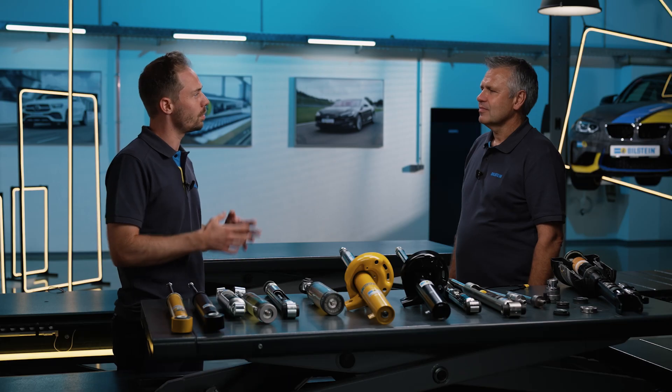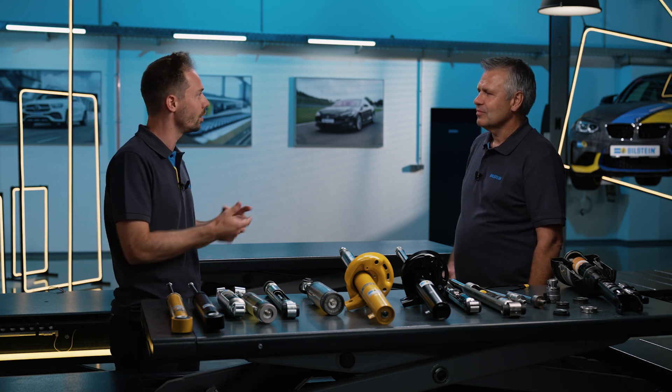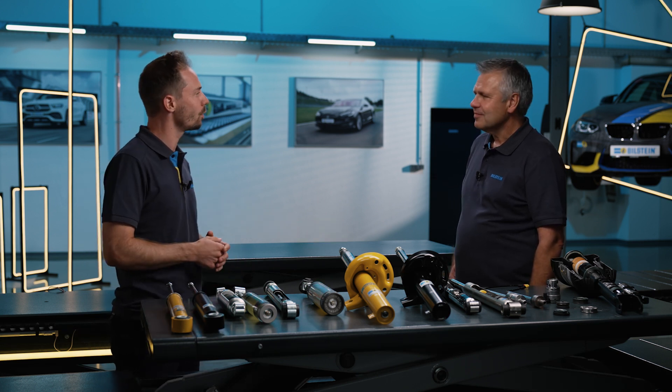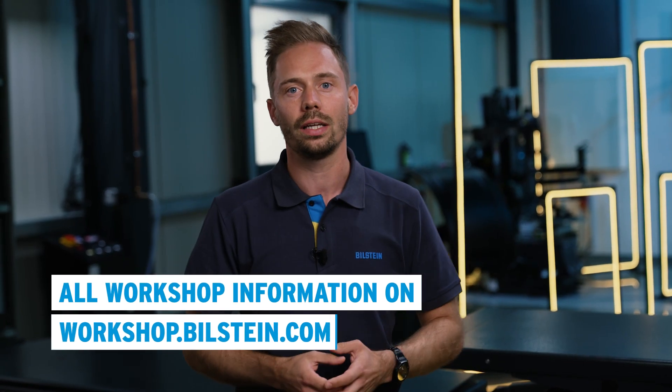And that's already the core message of this video: not all shock absorbers are the same. As a mechanic, you really need to know what shock absorber you're dealing with in order to carry out a fault analysis correctly — monotube, twin-tube, or electronic shock absorbers. If you're interested in gaining access to this knowledge, go to the Bilstein website, the workshop portal, and get in touch with Reiner and his colleagues from the Academy. Take part in the online seminar or in-person seminar.